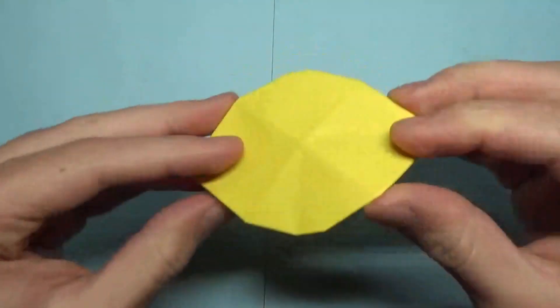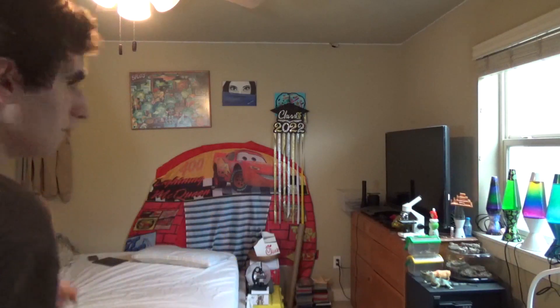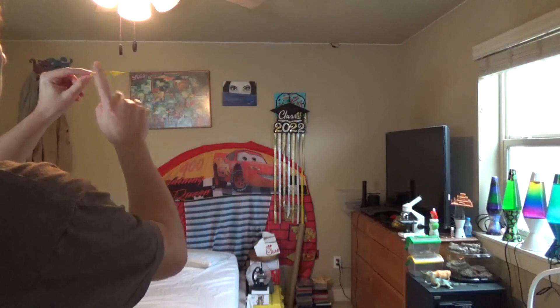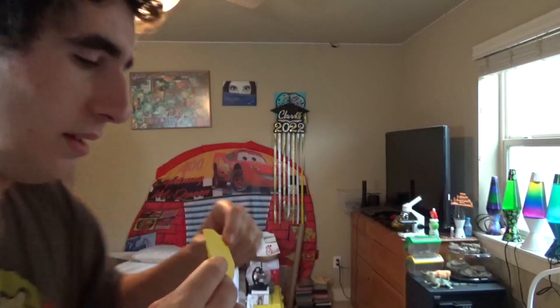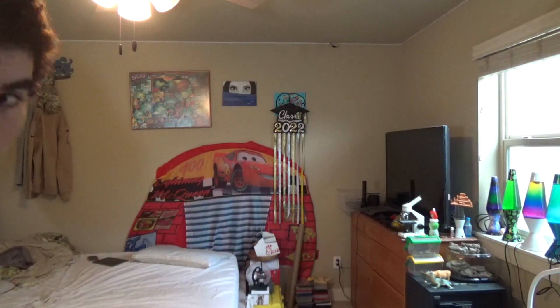I'm going to show you how it flies. So to fly the thing, you know the drill — it's just like an ordinary flicker. I'm going to hold it right here and flick right here. Here it goes. That was pretty good. Let's do it a few more times. The key is you want it to spin a lot in the air. That was good.